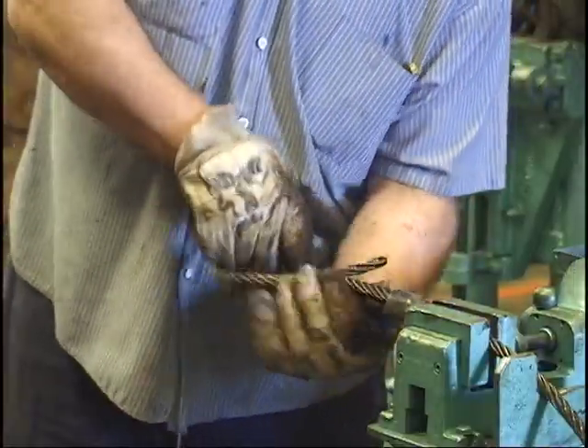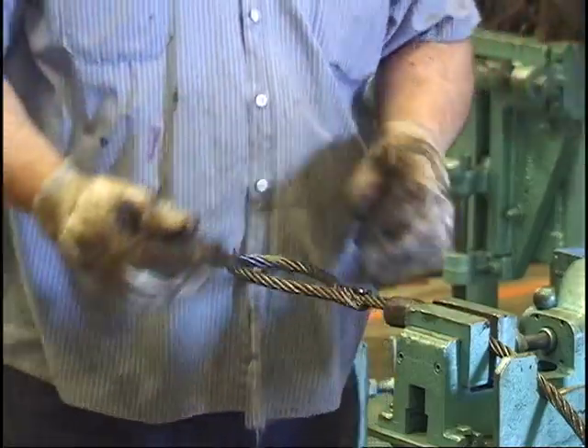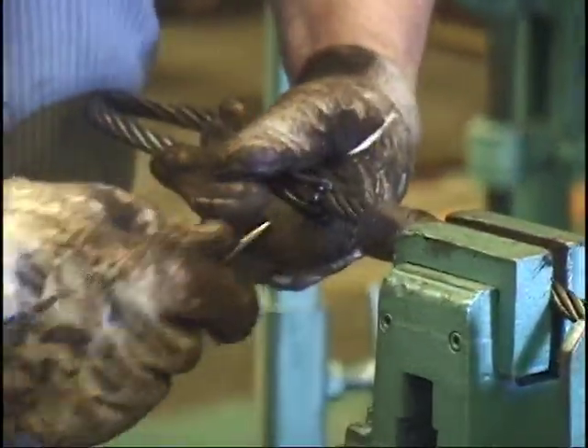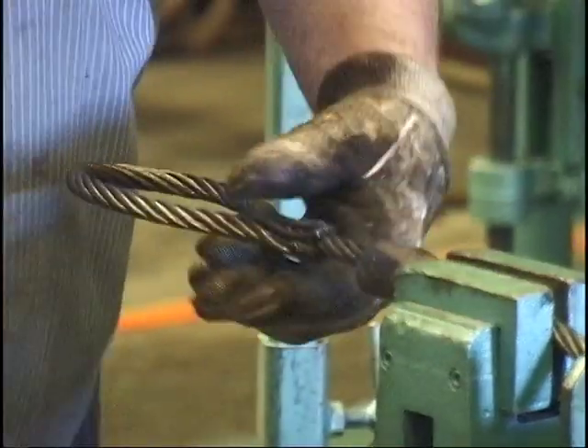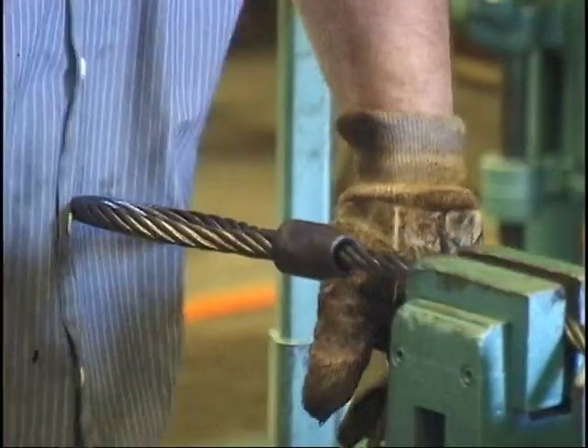Then when you get them all the way through, go ahead and take your tails into each side. On this side, take your two wires that are next to the core and put them above the core, and take your collar and slide it on.